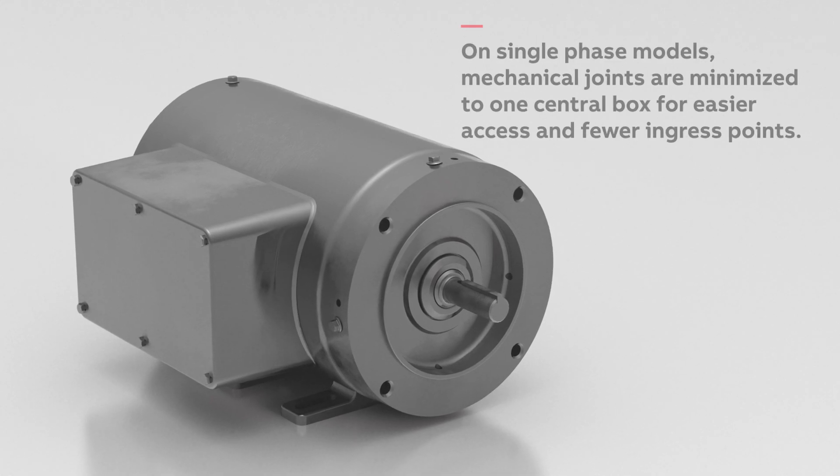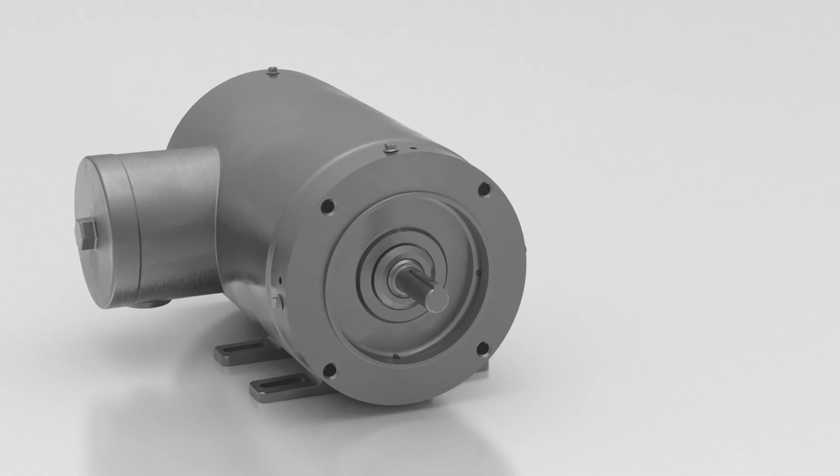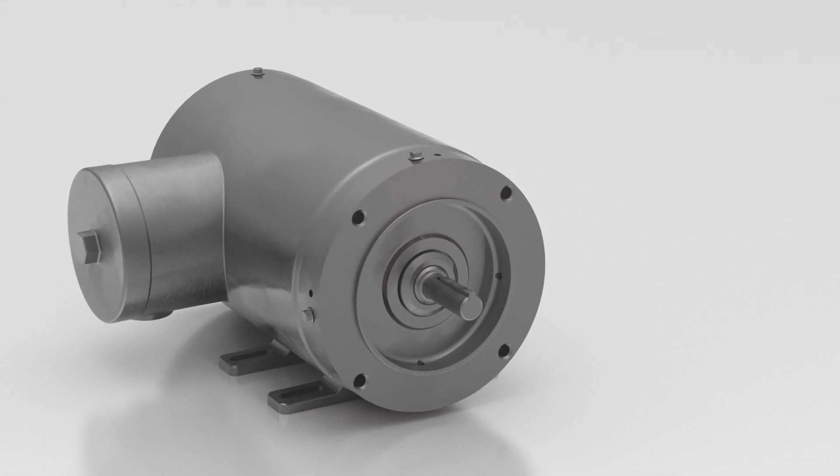We help you stay ahead of increasing consumer expectations and stringent health regulations. Baldor Reliance Motors give you the assurance you need of reliability and cleanability in your facility.